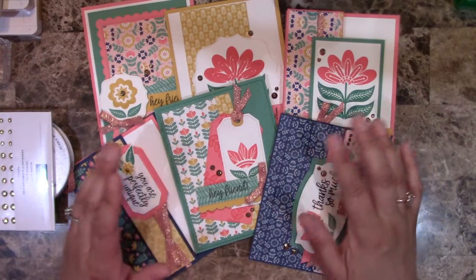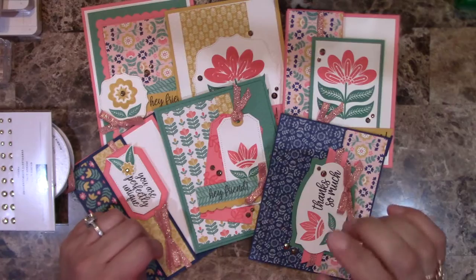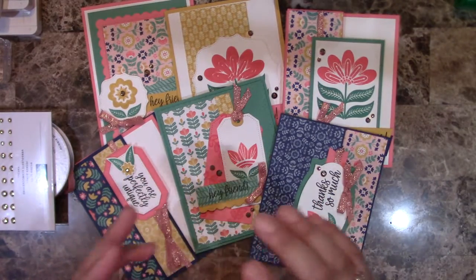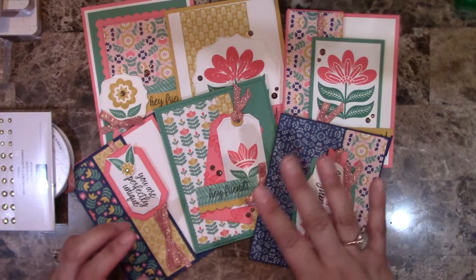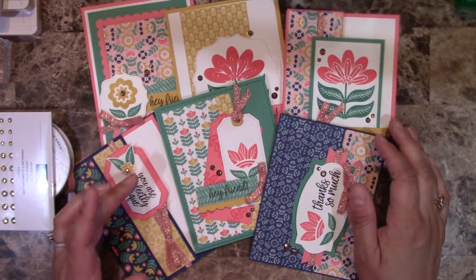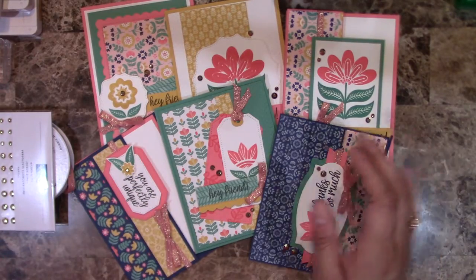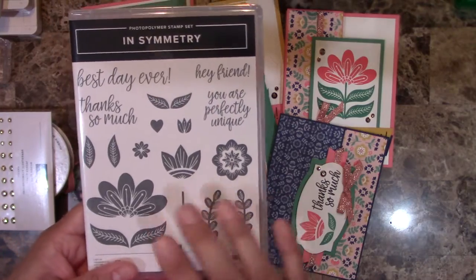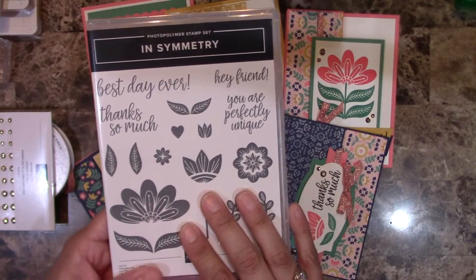Option one is $47 plus $8 shipping, so it ends up being $55. I ship it priority, so there's tracking and it usually arrives within two to three days after I mail it.